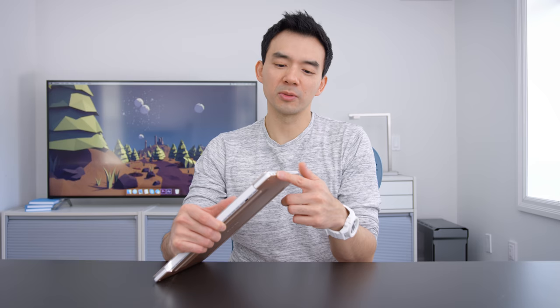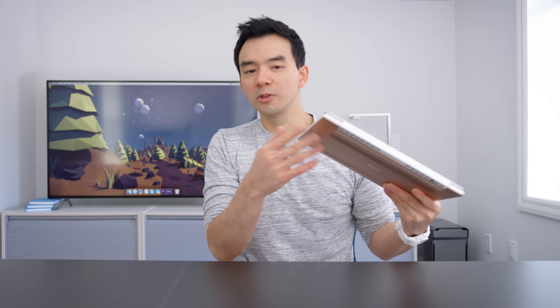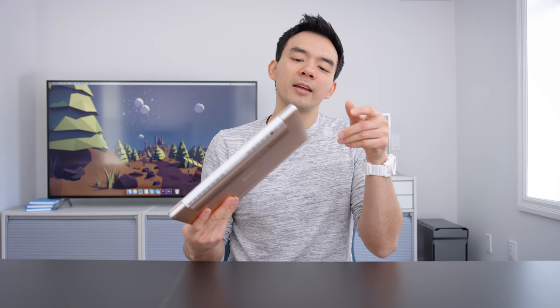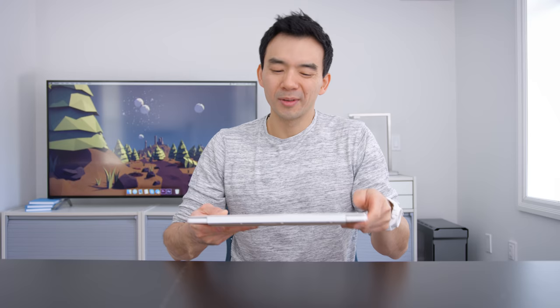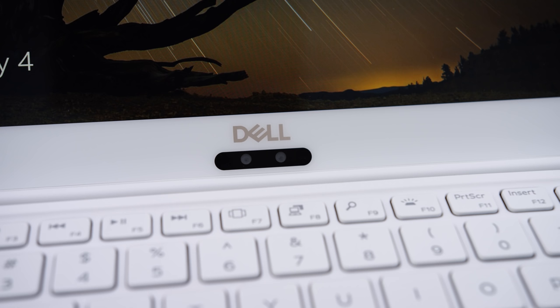One complaint I had about the previous XPS 13 was the power supply — this finally uses USB-C to charge. The old one could use USB-C but included a barrel plug as the AC adapter. The rest of the ports are all USB-C as well, plus a micro SD slot. They include a USB-A adapter, though I don't love the micro SD — it's not something a lot of people will use. The Thunderbolt 3 ports now support four lanes of PCIe, up from two lanes on the previous generation, which is great for external GPU connections.